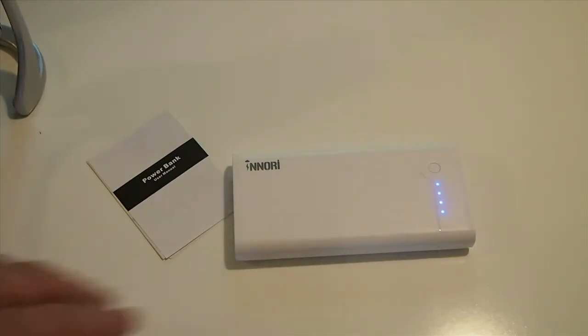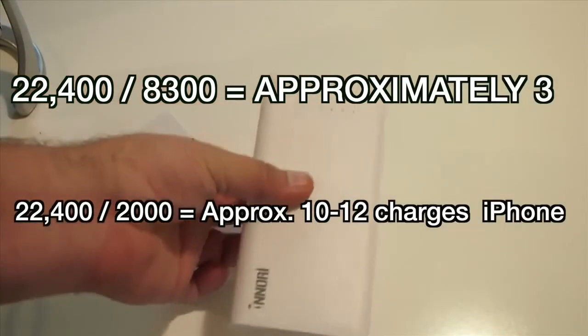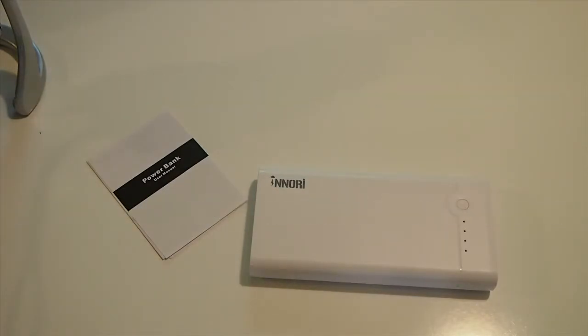Let's do a little bit of math here. This is 22,400 milliamps. The iPad Air battery is around 8,300 milliamps, so you can charge your iPad Air almost three full charges with this. And if you're using it just for an iPhone, you can charge your iPhone probably eight or ten times because even the iPhone 6 battery is only around 1,800 or 2,100 milliamps. So you're looking at anywhere from eight to ten charges on an iPhone 6 — and if you're running an iPhone 4, it's even more than that.